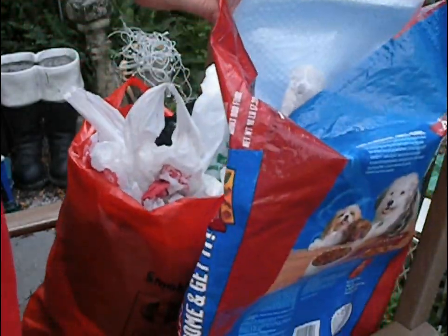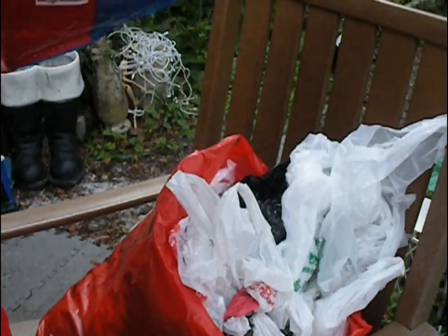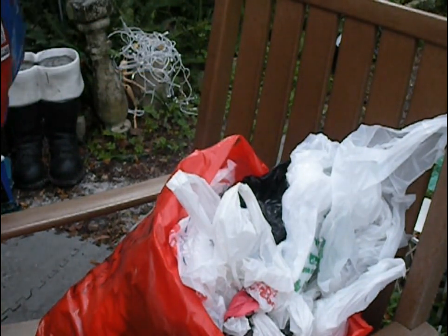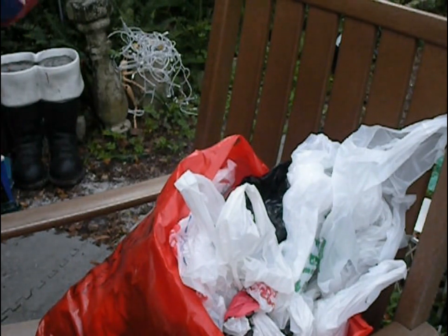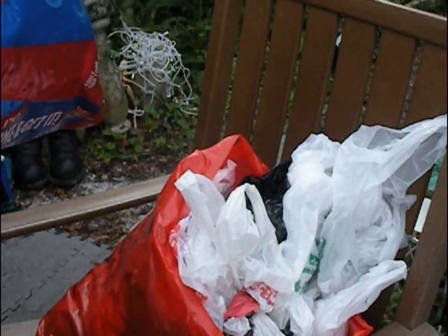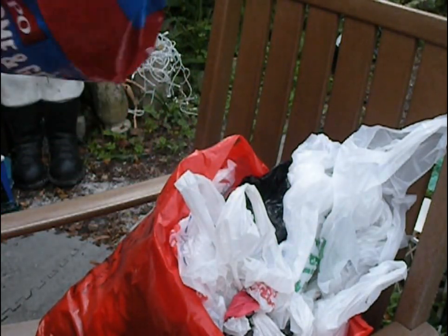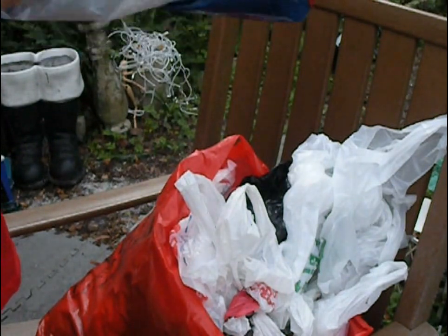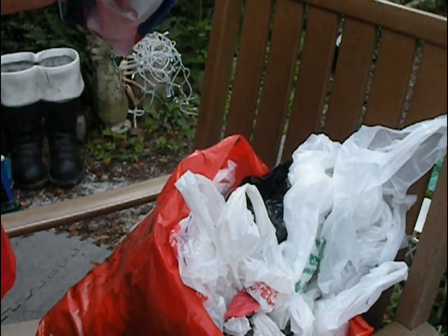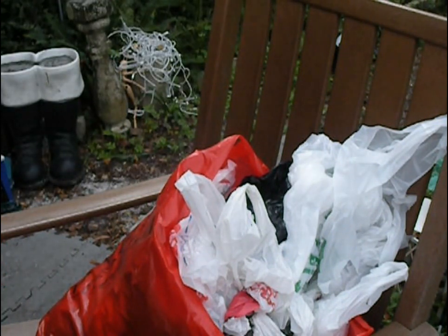Then we have a dog food bag. We go through one of these every week — your mileage may vary. You can turn it inside out if you want.